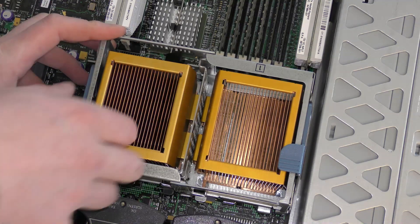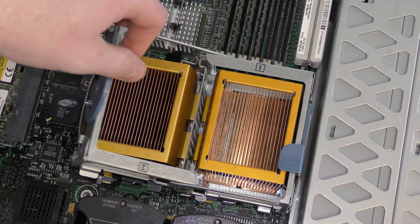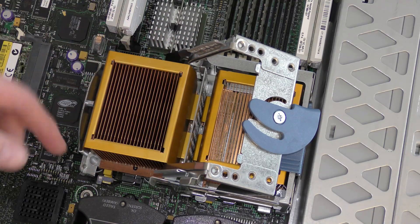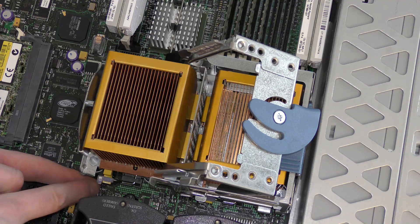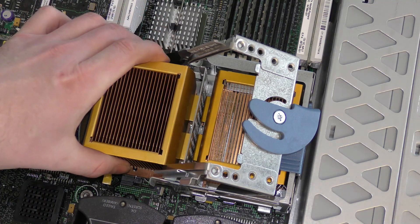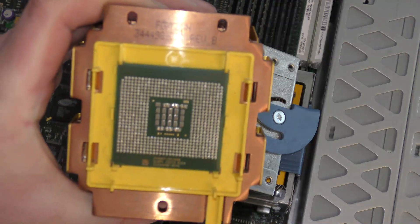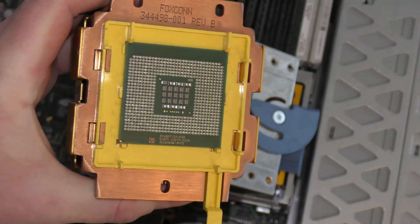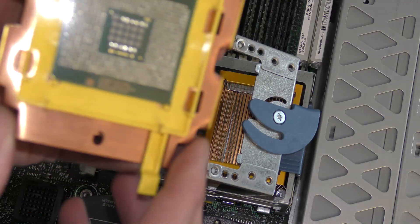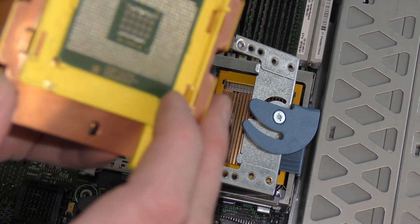The CPU is held in really firmly. You lift this up, it releases, the piece slides over, and the heat sink is free. But there's a small lever at the bottom with a lock that you have to push over to release the processor. These processors have pins on them, so you have to be very careful — breaking any of those little pins would be a bad idea.